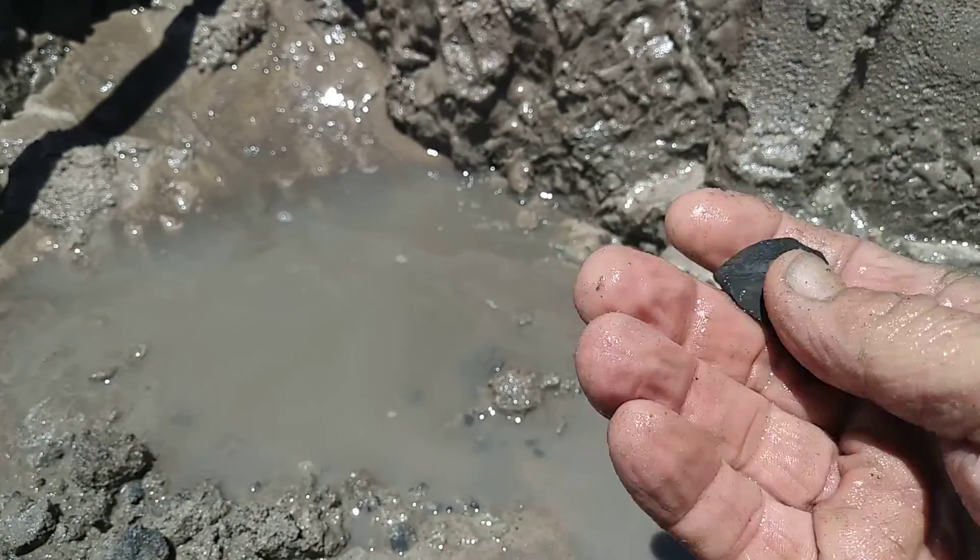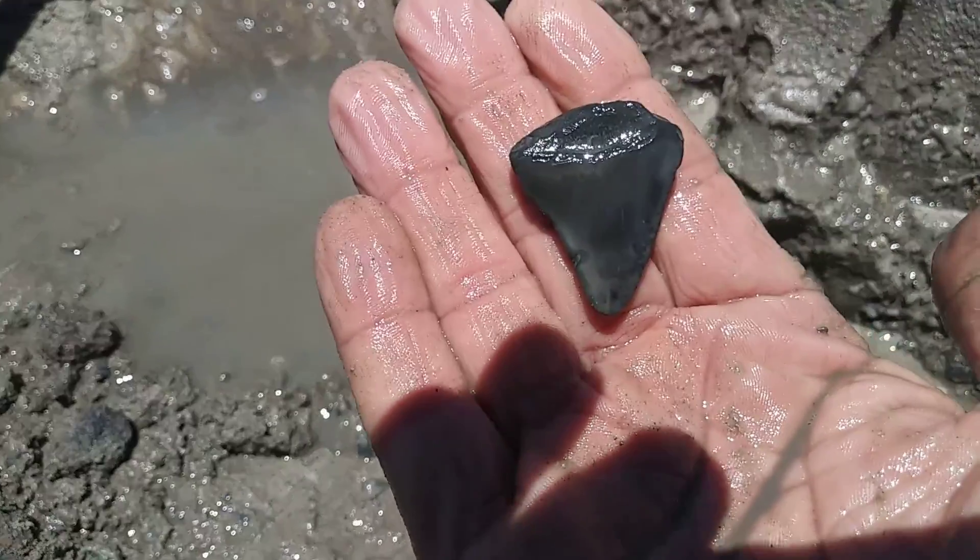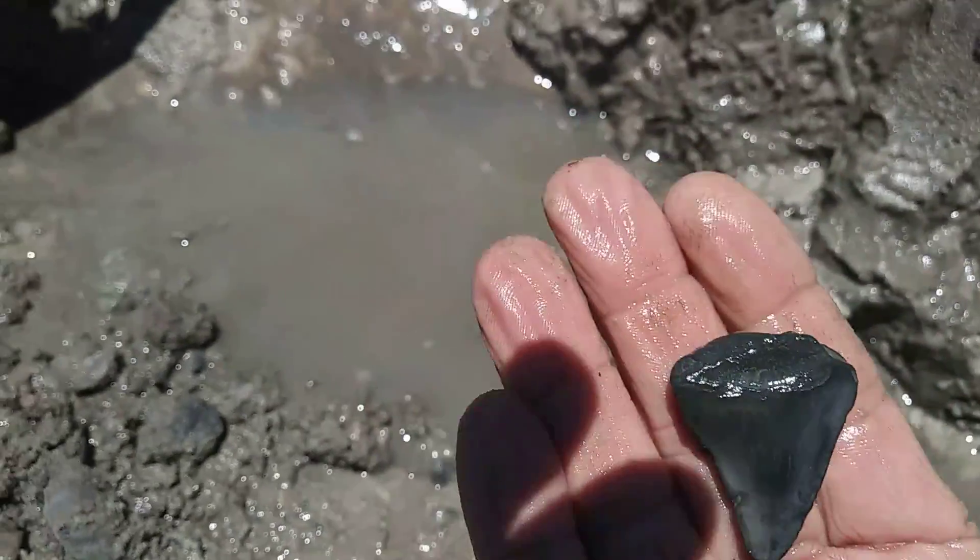There's probably more in here. I'm just getting down to this layer — it's a lot thicker than some of them I've found. I'll have to go take a break, and I'll be back.